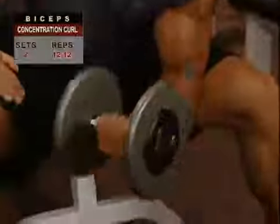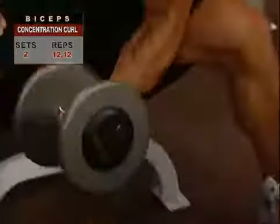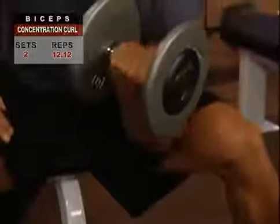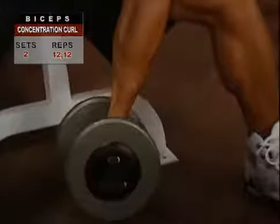To vary your workout and work the biceps a little harder, turn the dumbbell up or supinate slightly as you curl toward the top of the movement, then return back to a straight wrist or neutral position as you lower down to the starting point.